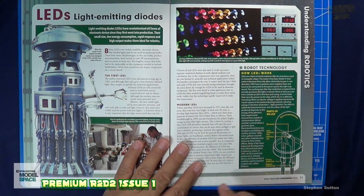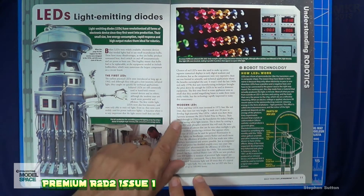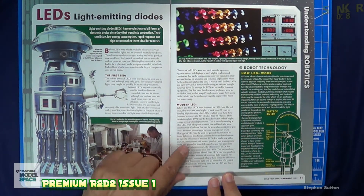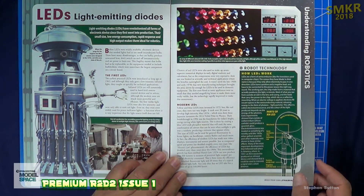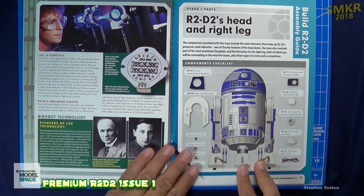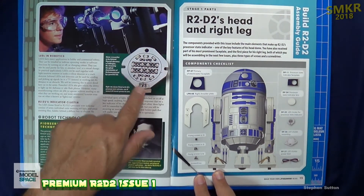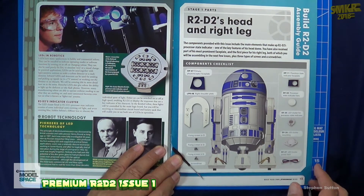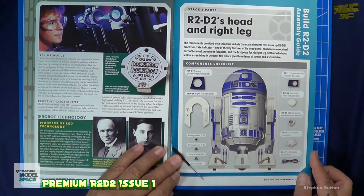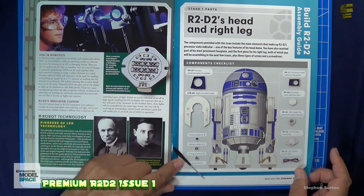The LED section talks a little bit about the first LEDs used back in the day, along with the modern LEDs we'll be using in this kit. Continuing on, they talk about the first LED component we'll be using — the cluster — which gives us the processor state indicator for the red and the blue lights. The right side gives us a breakdown of all the parts that were included.